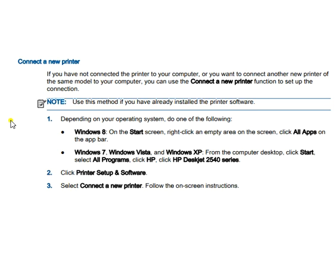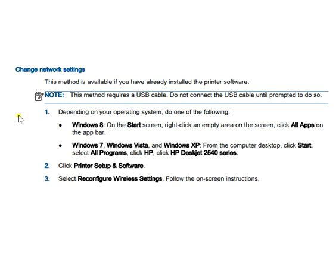Now we'll see how to connect a new printer. If you have a new connection or want to connect another new printer to your computer, follow the steps available on screen. Depending on your operating system — Windows 8, Windows 7, Windows Vista, or Windows XP — follow the respective steps. Then click Printer Setup and Software, select connection type, and choose Connect a New Printer, then follow the on-screen instructions.